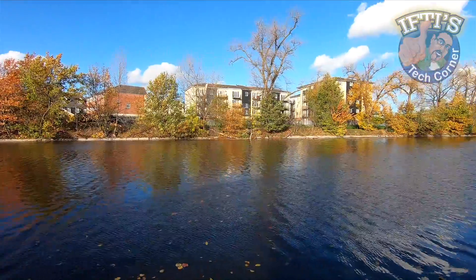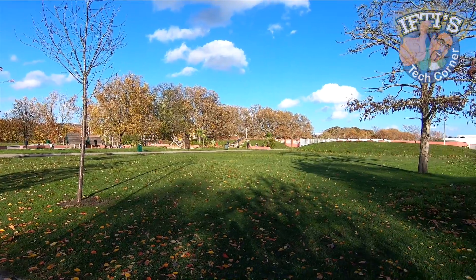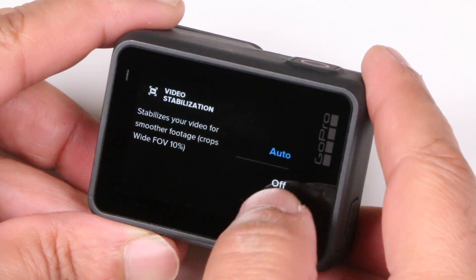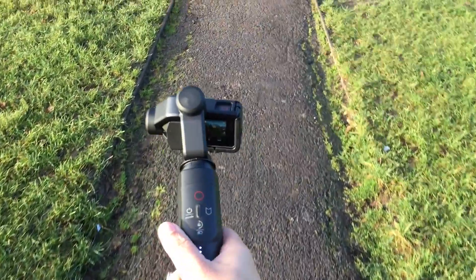And it doesn't matter where you use it or which resolution you choose. Keep stabilisation on with slower panning shots and you'll always get the same results. Unfortunately there's no fix for this behaviour other than to switch off stabilisation completely, or better still pick up a motorised gimbal solution which will produce much better results in such conditions.